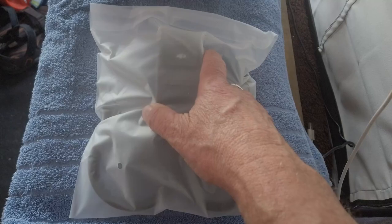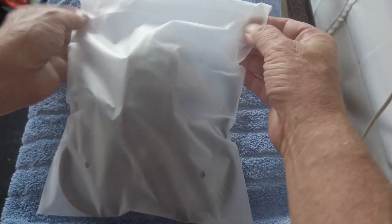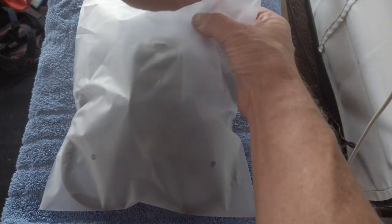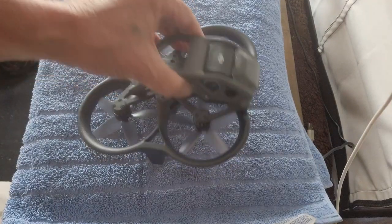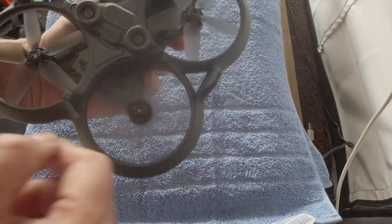There are a couple of extra propellers included. And wow — the drone! Look at the size of this thing. It's tiny. I think it's still over the 250g limit, though.